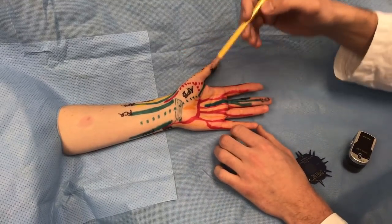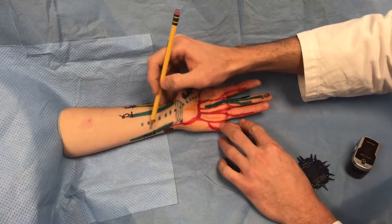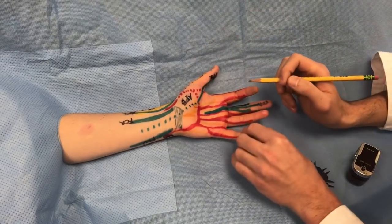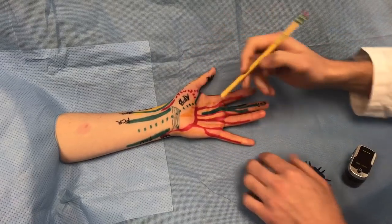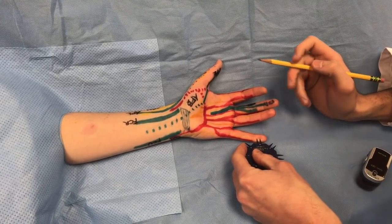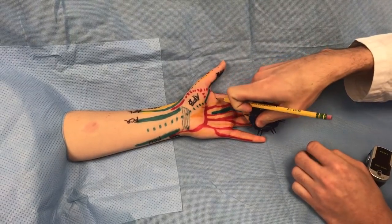Let's start with the ulnar nerve. The ulnar nerve is protected by the FCU, flexor carpi ulnaris. It comes through Guyon's canal and gives off a superficial sensory branch that covers the small finger and the ulnar half of the ring finger. You test that with a two-point discriminator at five millimeters — you can also use a paper clip. Do it in line with the neurovascular bundle and ask the patient if they feel one poke or two pokes, for each side of every finger.